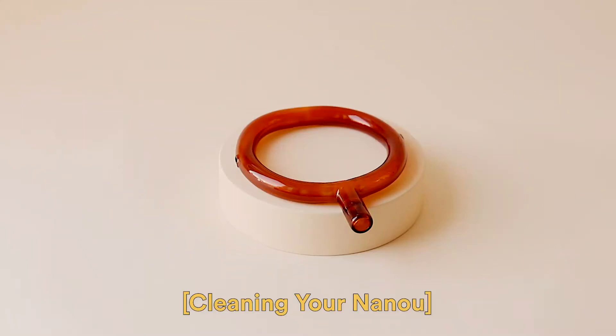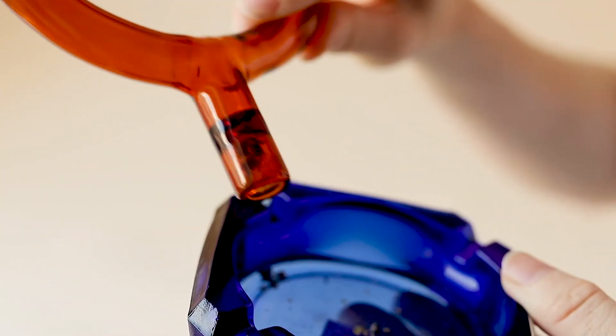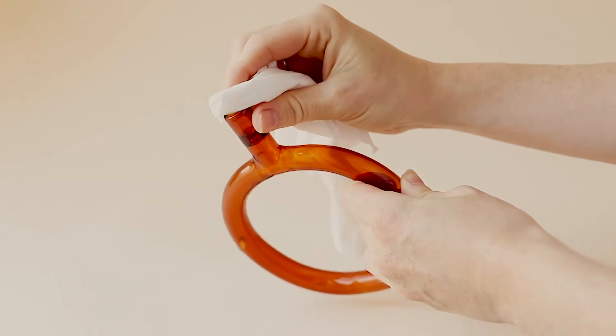Cleaning your nanu isn't difficult. In fact, here's a short video of how to achieve a sparkling piece. First, empty the contents and wipe out any excess.